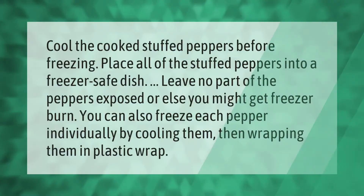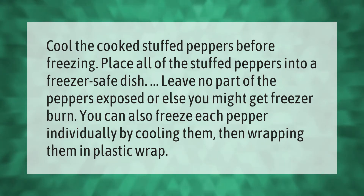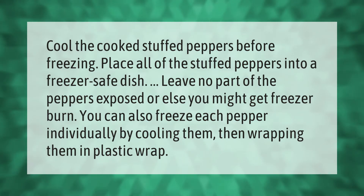Cool the cooked stuffed peppers before freezing. Place all of the stuffed peppers into a freezer-safe dish, leaving no part of the peppers exposed, or else you might get freezer burn. You can also freeze each pepper individually by cooling them, then wrapping them in plastic wrap.